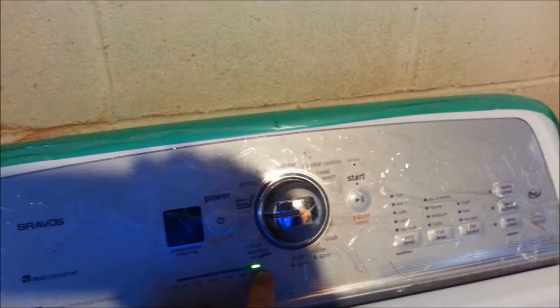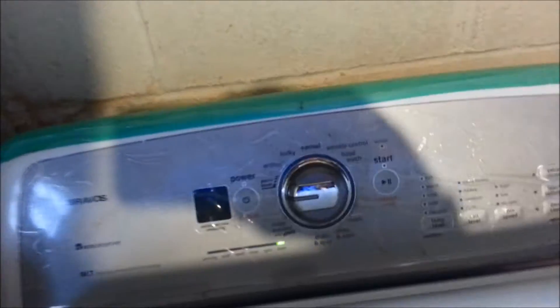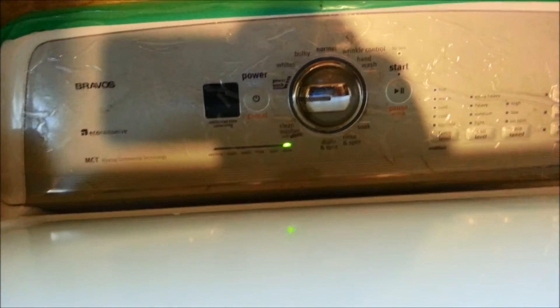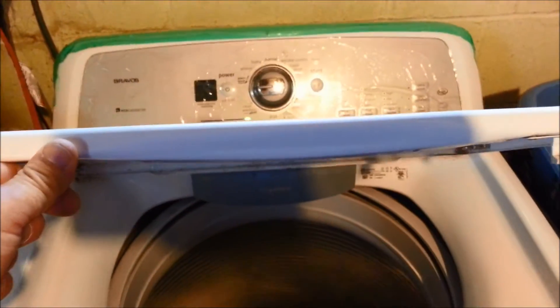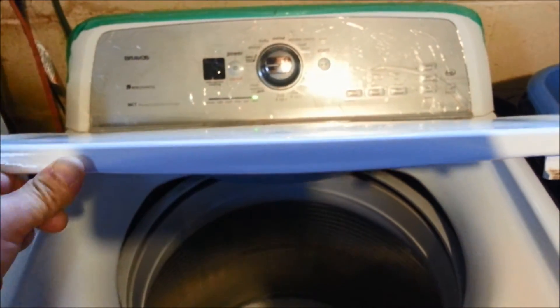These should be moving in time with the spin basket. I'm going to go ahead and start spinning that. As you can see, the tub is spinning but the lights are not flashing, so I'm going to spin the tub real fast.